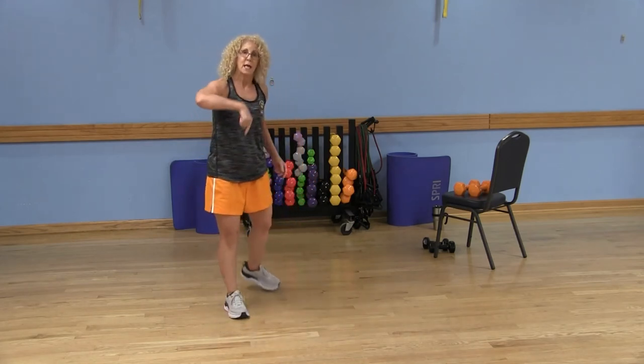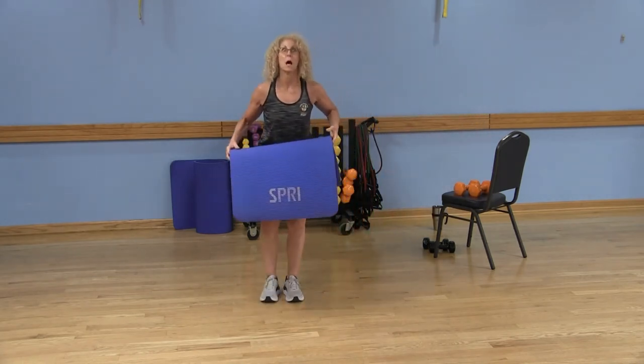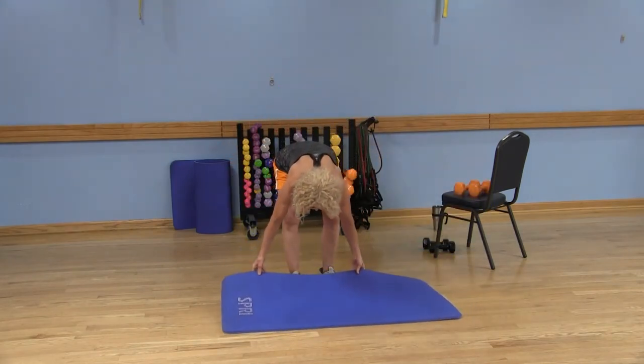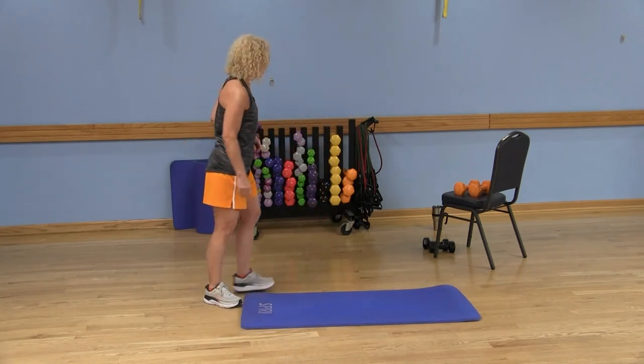After our shoulders — we worked the front and the sides — let's take it to the ground for some chest work. I have a great exercise that I absolutely love; it's my new favorite. Since chest is a bigger muscle group, you can go a little heavier with your dumbbells.